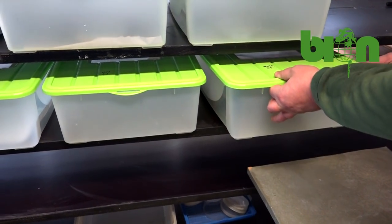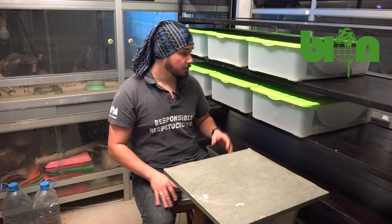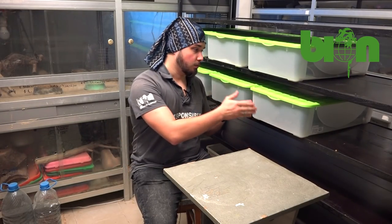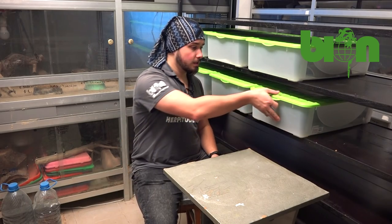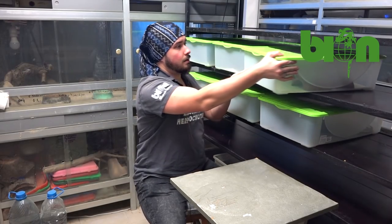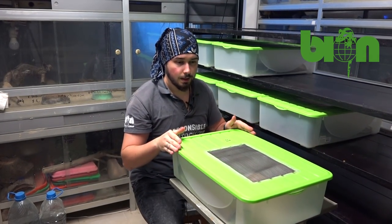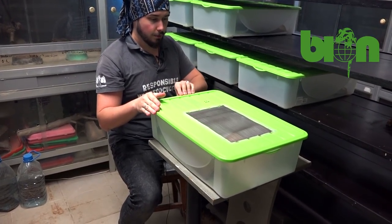We move all breeding groups to their personal boxes. We don't separate the animals, so the group is placed in one box and put on this shelf. Here is how we keep them during two months in this wintering room.